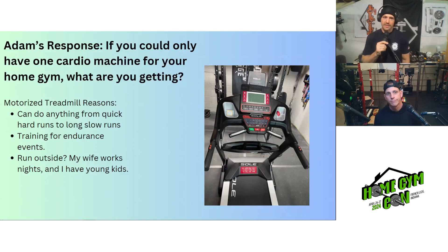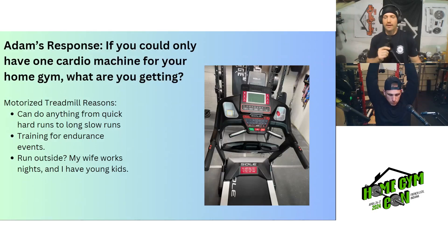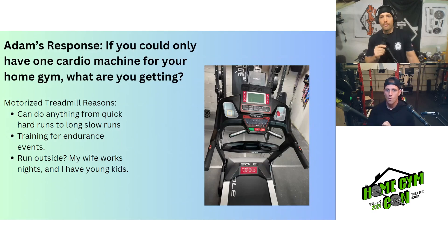Adam's choice may be a boring one, but it's a motorized treadmill. You can jump on it for quick sprints or interval work, but the big reason is you can do long slow runs for endurance training. Why not run outside? With young kids and a wife who works nights, you can't consistently leave the house when the kids are in bed. Having a treadmill has been really beneficial for training how he likes at the convenience of the home gym.